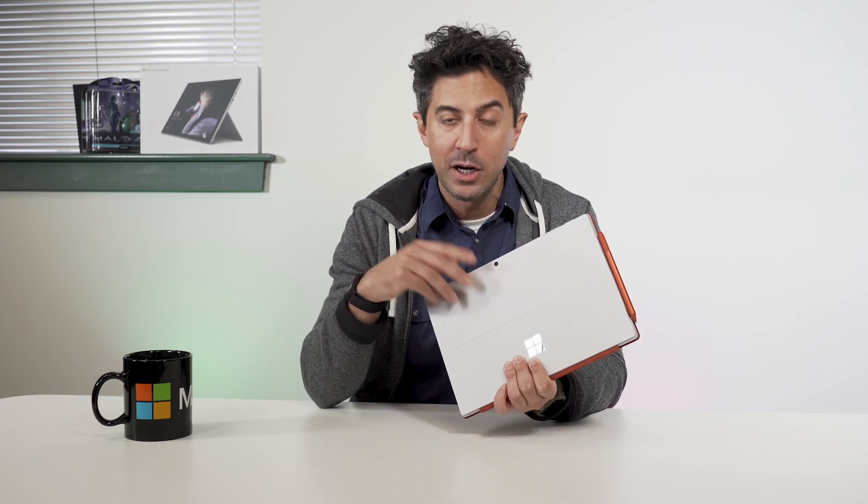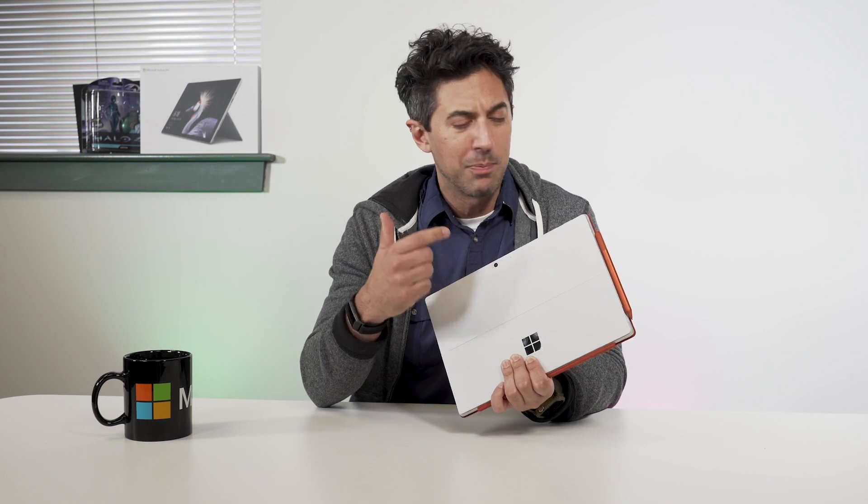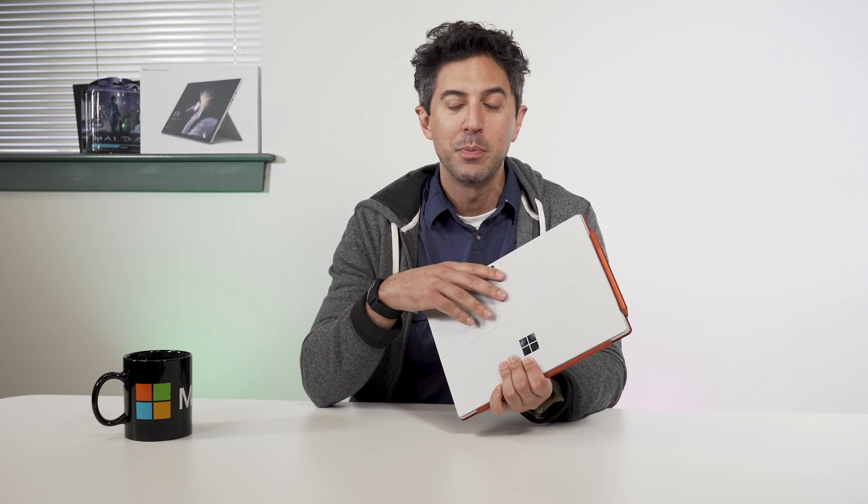That's the full review of the Surface Pro 7 — it is now available. For more information, check the description below for all the links, including our full review with all the details and benchmarks. Let me know in the comments: do you think Microsoft did enough this year for this device, or are you more excited for the Surface Pro X, which we'll be reviewing in the coming weeks? If you liked this video, give us a thumbs up and don't forget to subscribe. Thanks for watching.